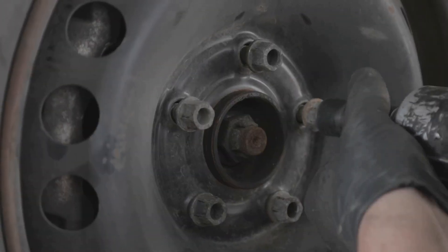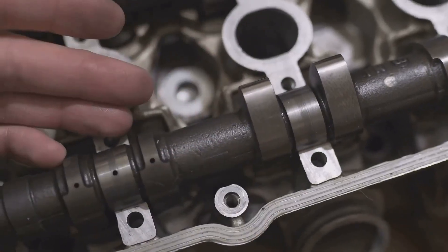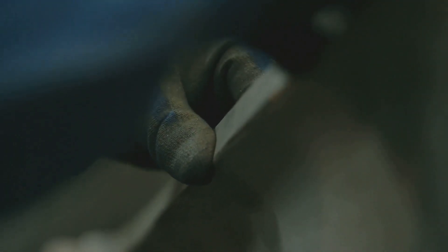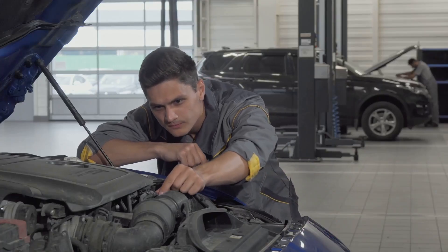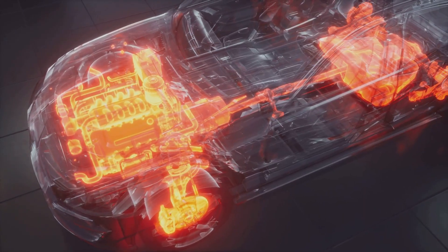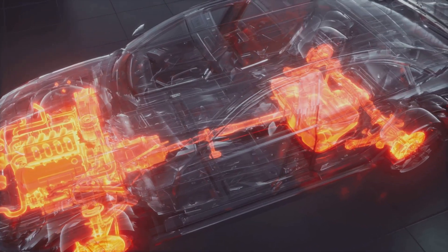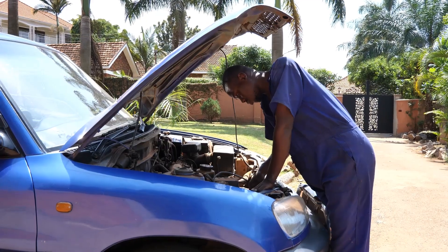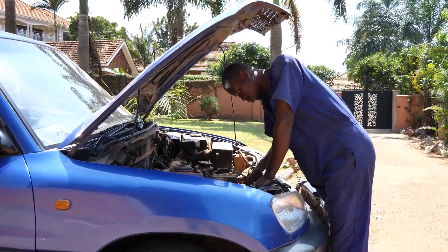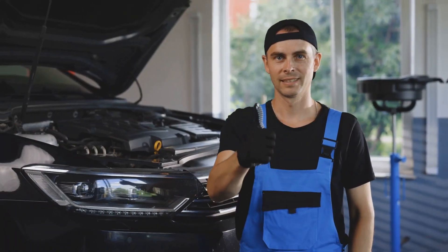Now let's talk about the Knock Sensor, or KS. This little guy listens for any unusual noises, like pinging or knocking, which can indicate a problem with the combustion process. If your KS goes bad, it can allow detonation to occur unchecked, leading to serious engine damage. Replacing a KS is usually straightforward, but make sure you get the right one for your car. Remember, a happy KS means a happy engine.